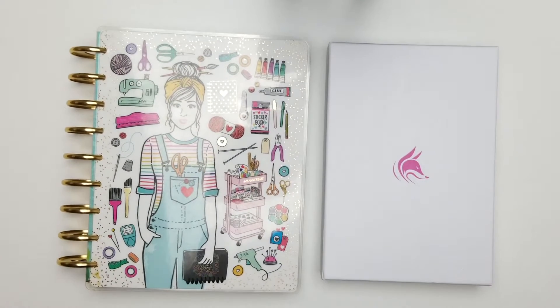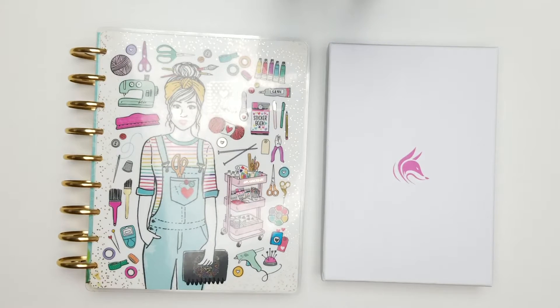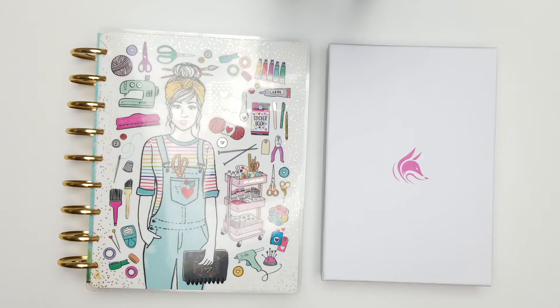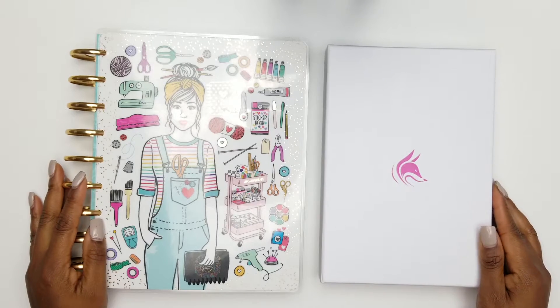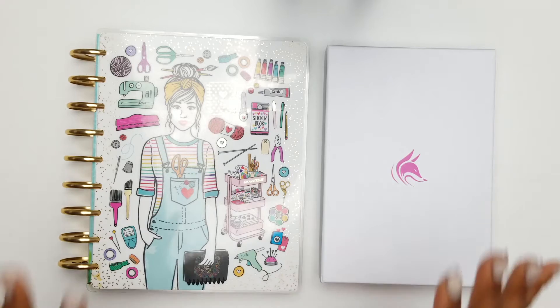Good morning everyone, welcome to the channel. This is Tamara, the paper and pen girl. If you want to see my complete goal planning system and how I plan to crush my goals for 2019, keep watching.